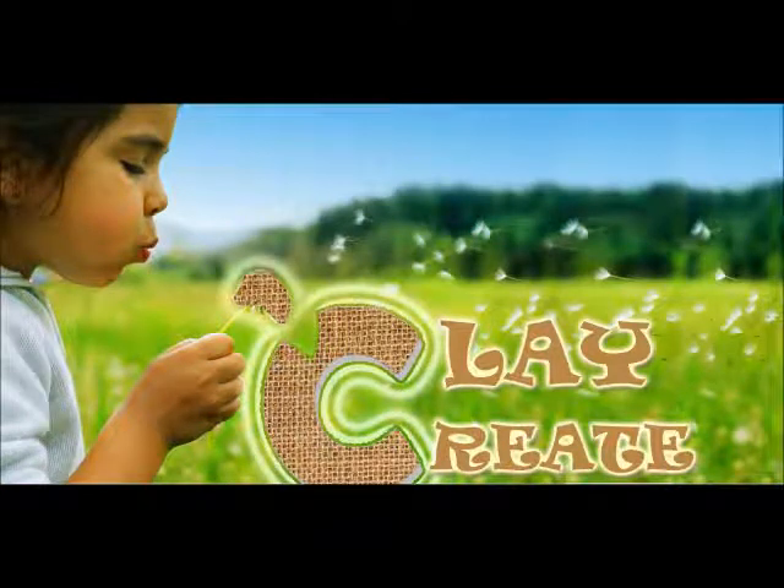Hello everyone, thanks for checking out ClayCreate. I am Nicole Winter, the director of ClayCreate. This website is designed to show you a step-by-step process in making ceramic pendants. You don't have to be an artist or a jeweler to follow these instructions. The lessons are very quick, simple and easy to follow.